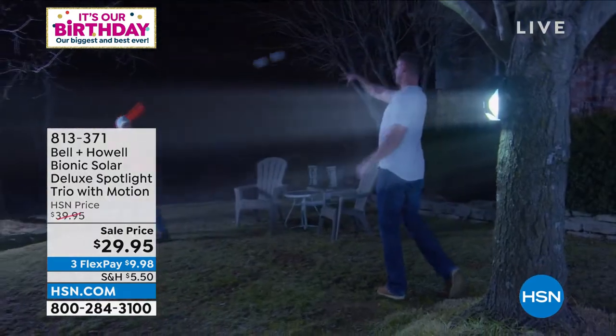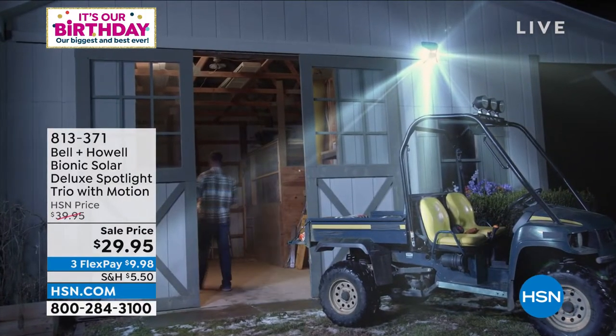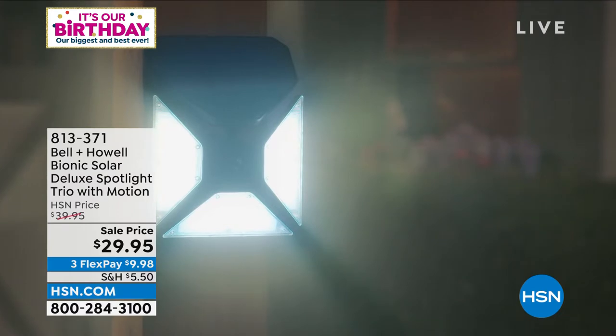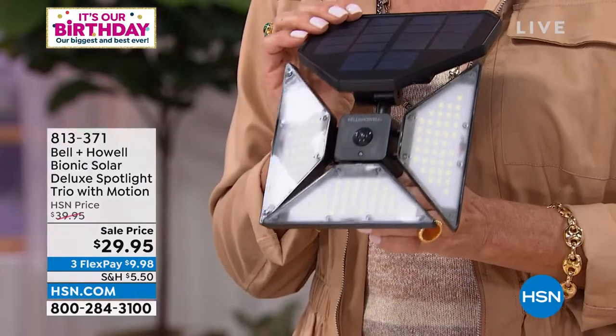I'm a nature girl, I'm a camper — I love being out as far as I can go. But when it gets really dark out there it gets kind of scary, so I love having this as a light source no matter what happens, whether you lose power or just want to take it for fun. Year-round — even shoveling snow or in a rainstorm — this is something you don't have to worry about with weather.